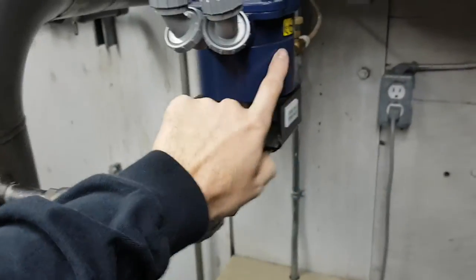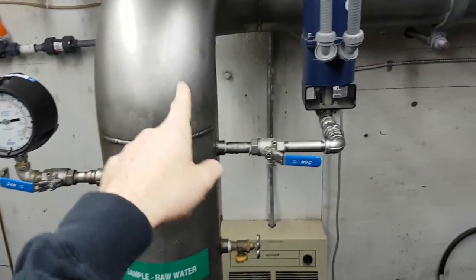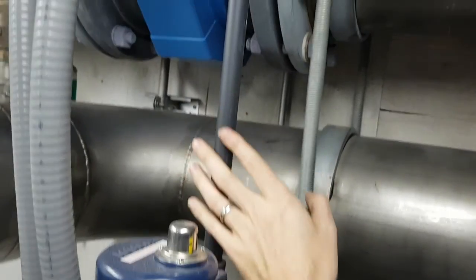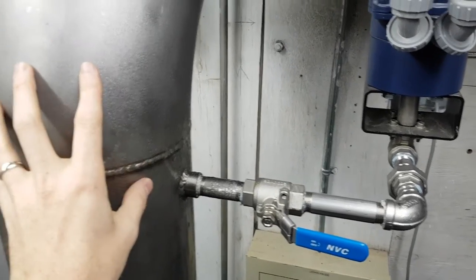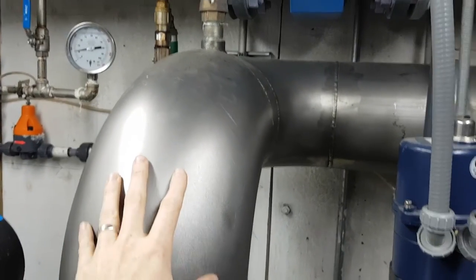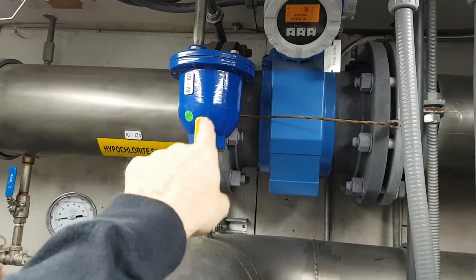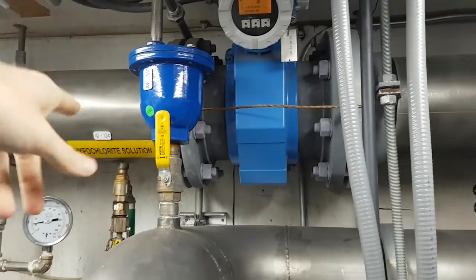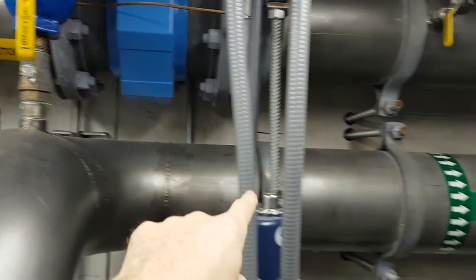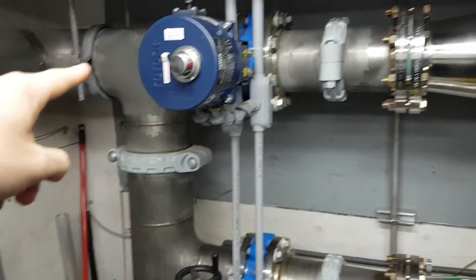This is the chlorine injection system. Raw water comes in from the creek, and then chlorine comes in through this valve into the raw water pipe, so we chlorinate the raw water as it enters the system. At the top here we've got an air release valve — if any air gets in, it blows out the top there.